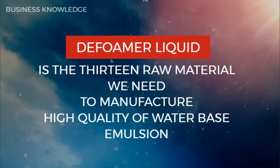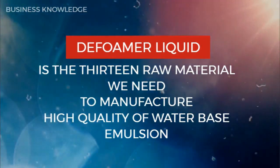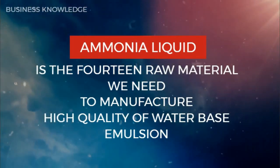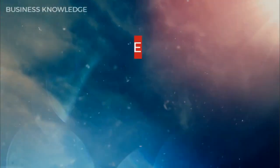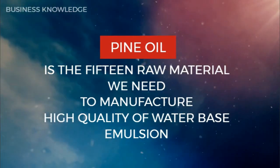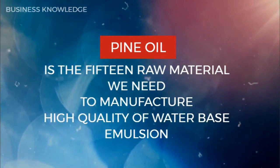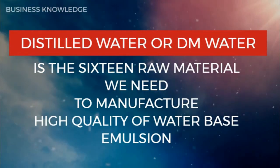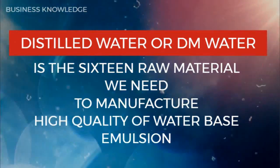Defoamer liquid is the thirteenth raw material. Ammonia liquid is the fourteenth raw material. Pine oil is the fifteenth raw material. Distilled water or DM water is also required to manufacture high quality water-based emulsion.